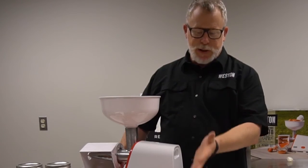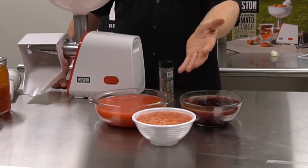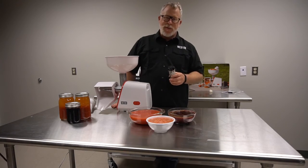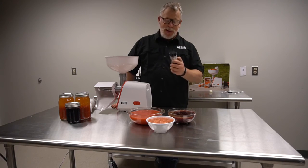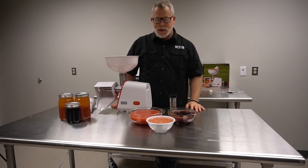Our final products: we've got some tomato puree, some blackberry and blueberry puree, and a fresh salsa — all made using our tomato strainer. Weston also carries a line of sausage and jerky seasoning that can be used for other things as well. I used our pepper and garlic seasoning to spice up my salsa. Remember, reconnect with real food.